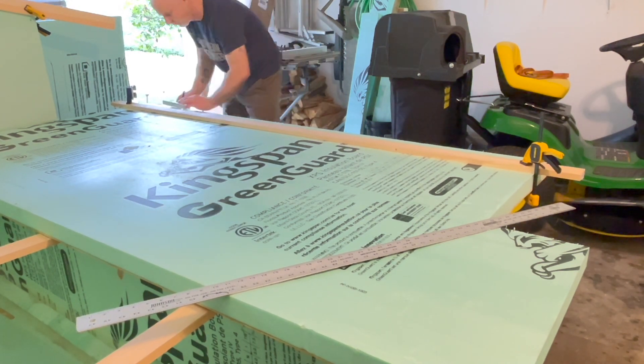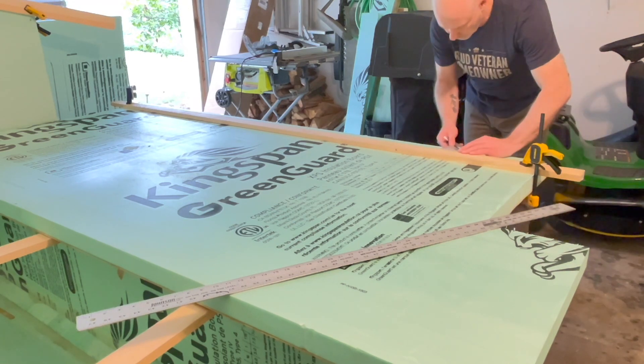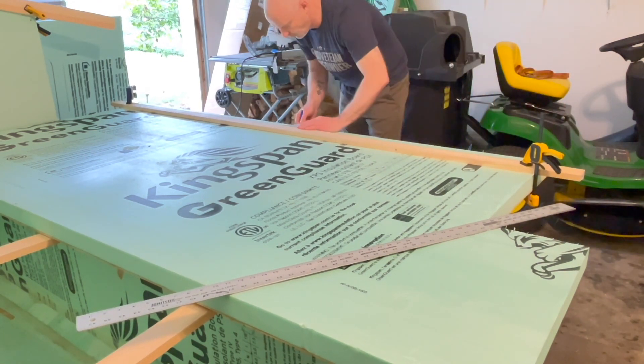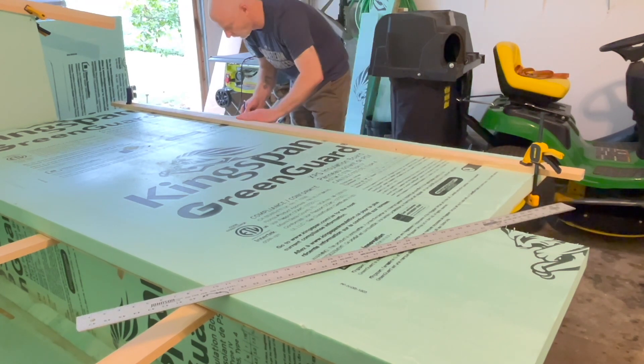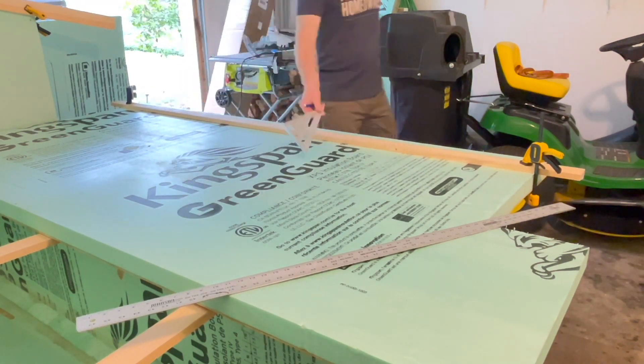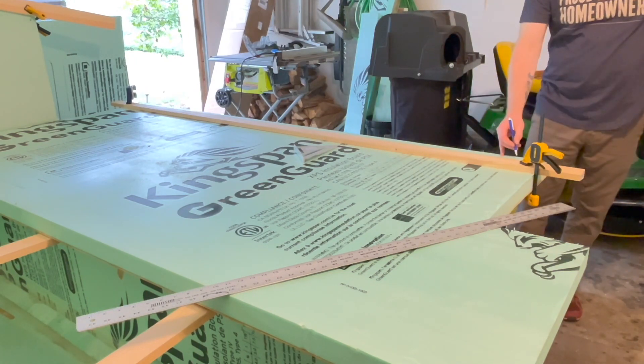After I had the straight edge put on there to measure down, I put a one-by-four on the top edge of the two-inch cut as a backer, so I knew not to go past that particular point — just in case I had a slip with the sawzall or the jigsaw.